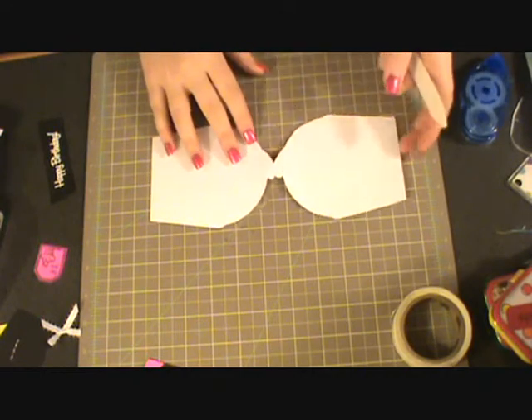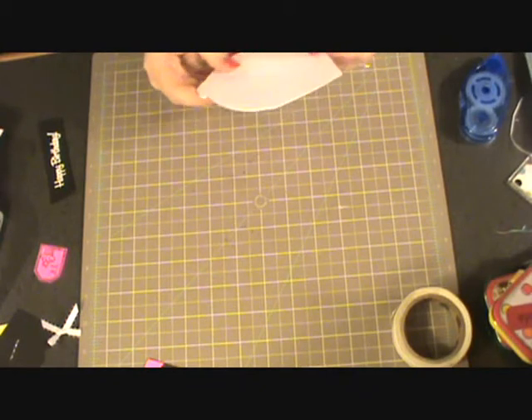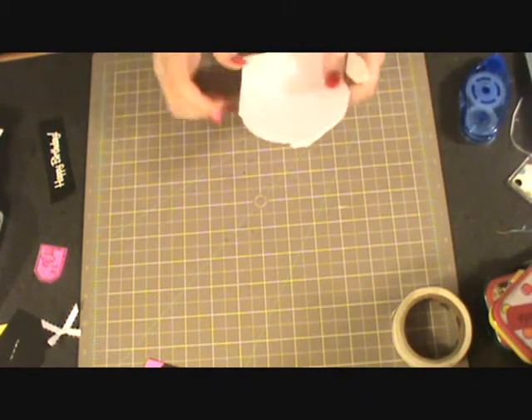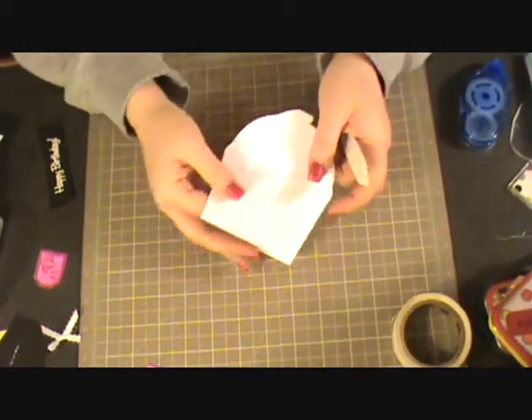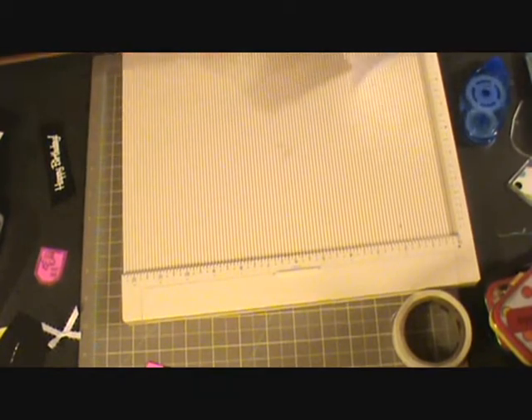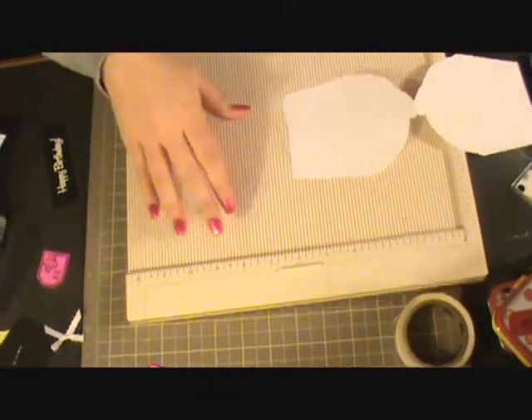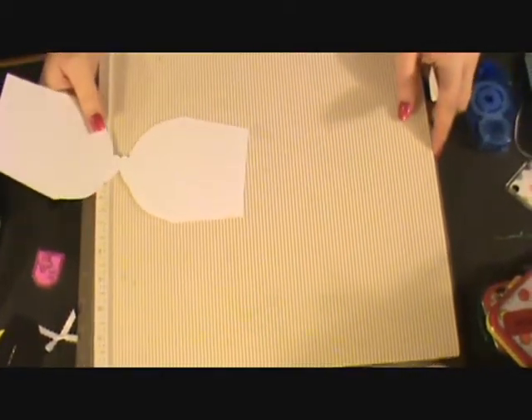I already scored it down the center so that it would fold, and now what I'm going to do is take the side that's going to be on top and score that at two and a half inches. I'm going to get out my Martha Stewart scoreboard — and I know this is upside down — so I'm going to score this at two and a half inches.